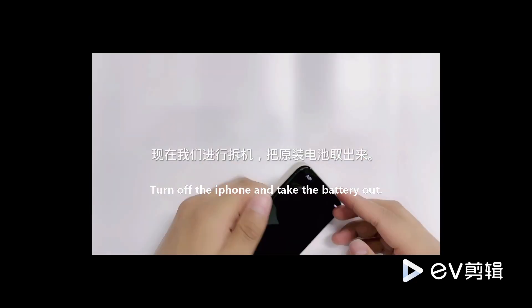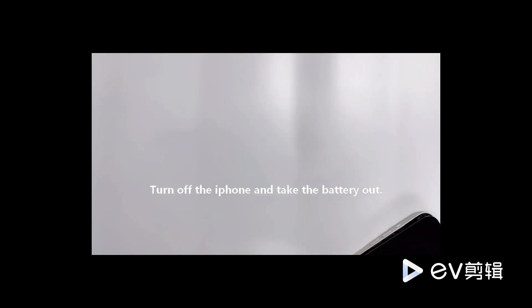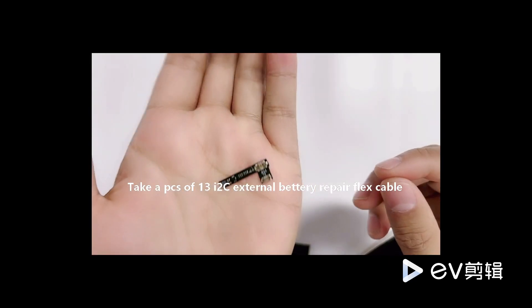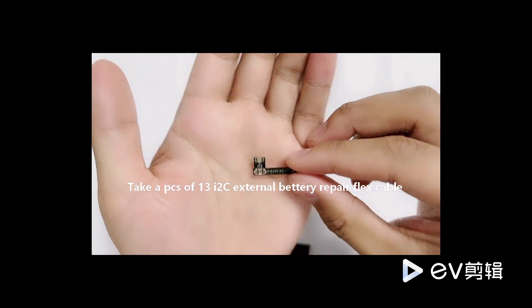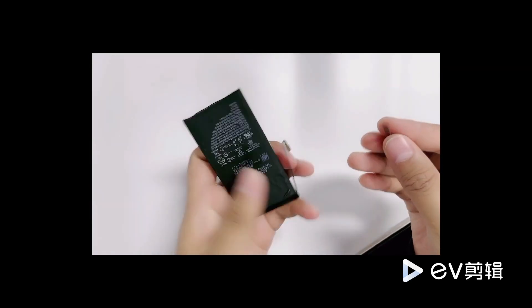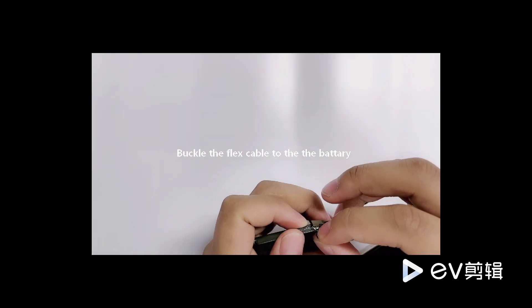Now let's remove the battery. The product I show you in my hand is the ItWall-See external battery wiring that needs to be used today. Install the external battery cable to the original battery by operation.